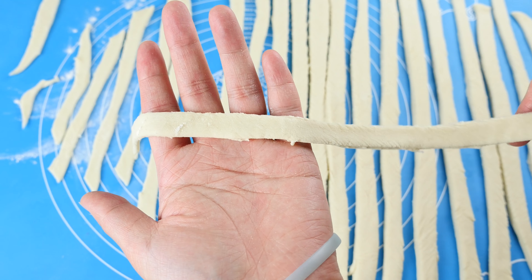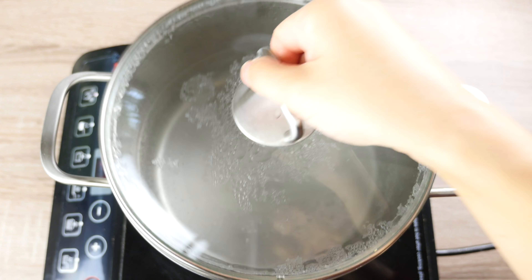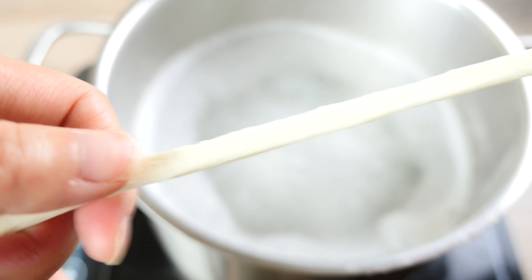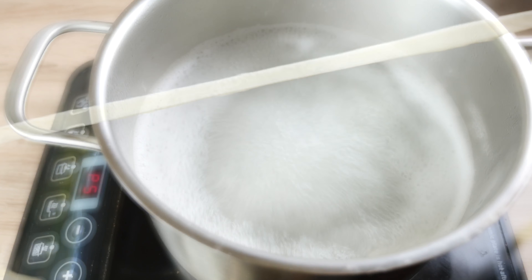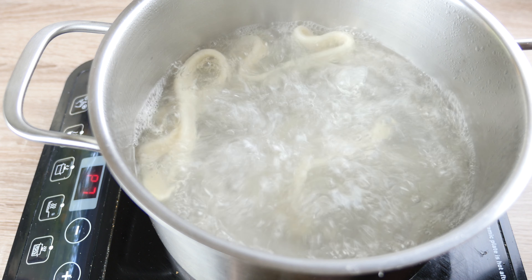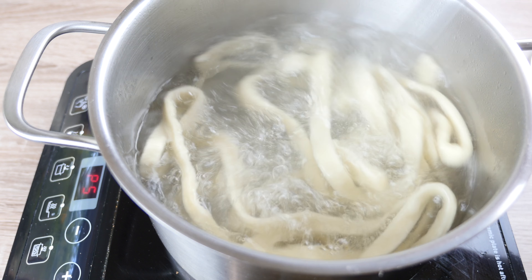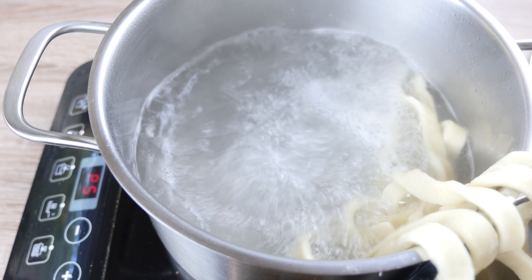Boil a pot of water on medium heat. There should be enough water so that the noodles can flow and swim once they're done. Stretch the noodles gently to about half of the width, then drop them into the boiling water and cook for only a few minutes. The noodles should be quite dense and chewy even after boiling. Once cooked through, transfer them to a large mixing bowl.